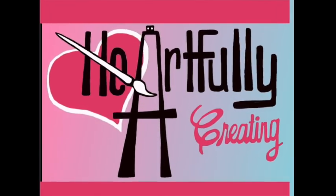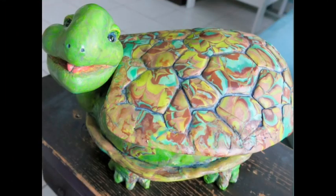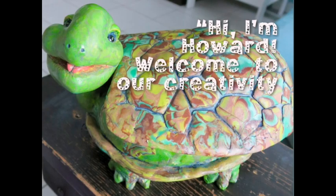Welcome to Heartfully Creating. Hi, I'm Howard — Anita heartfully created me.